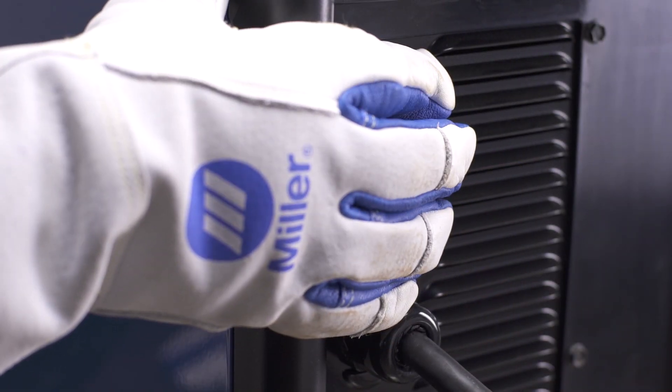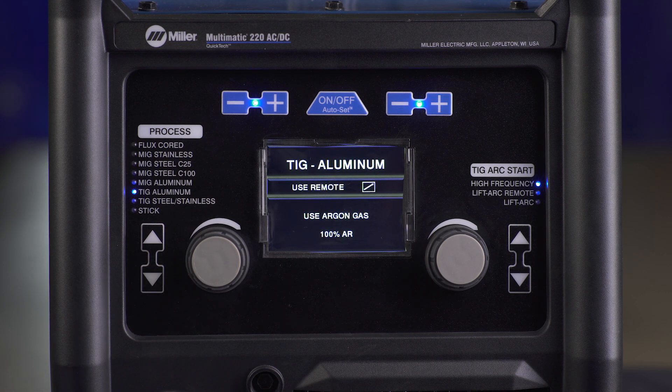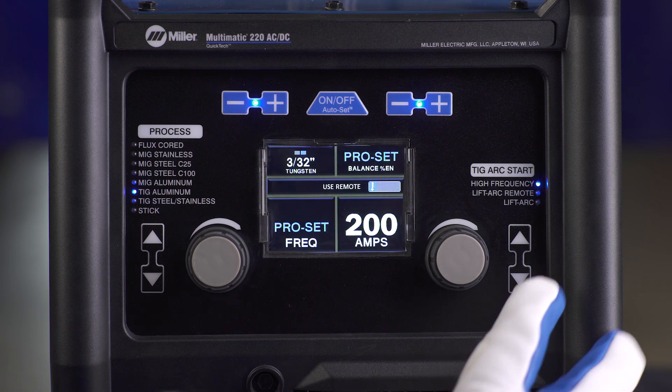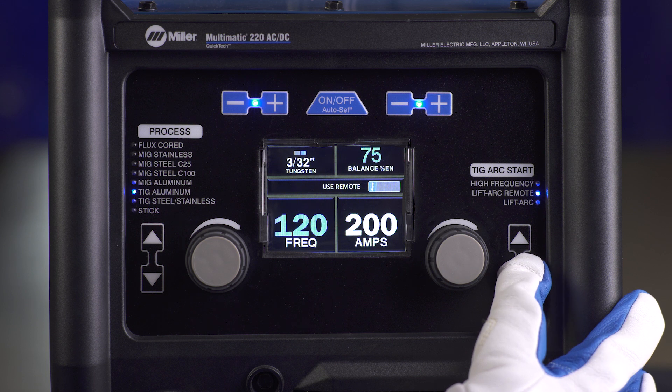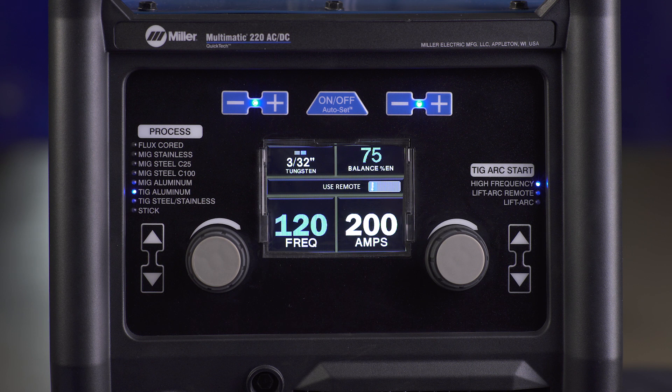Power up your machine. Next, pressing the process arrows, select TIG aluminum. Then select the TIG arc start by using the up-down arrows on the right side of the panel. Choose either high frequency or lift arc remote.